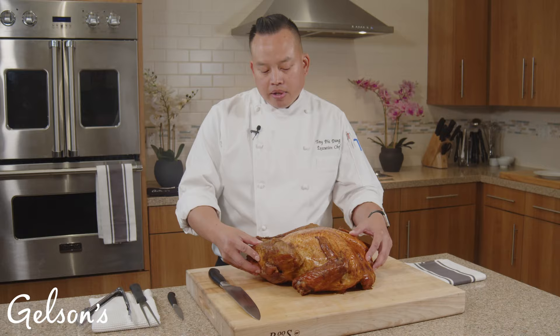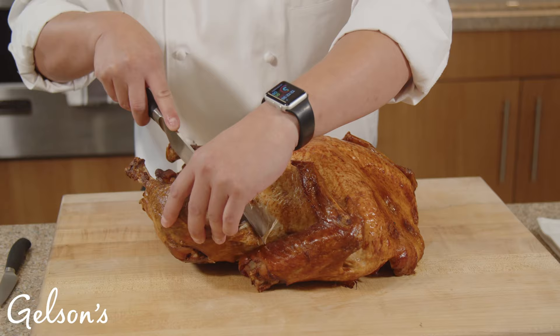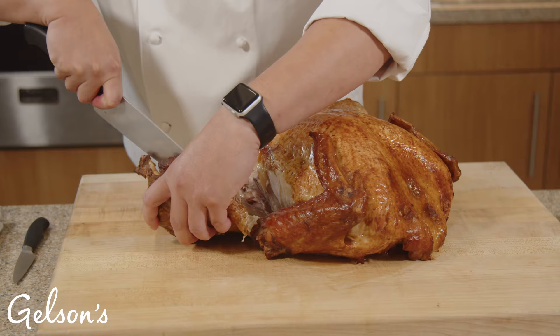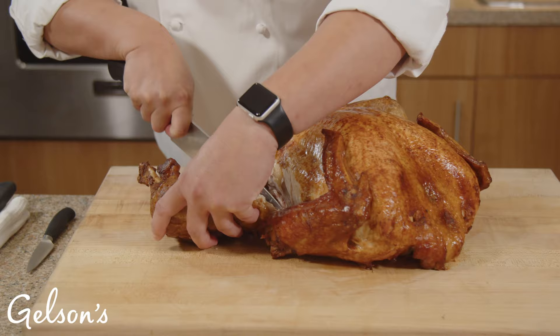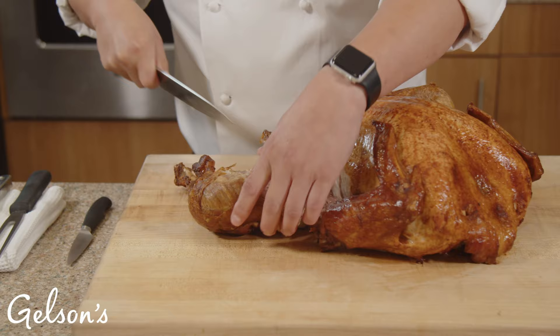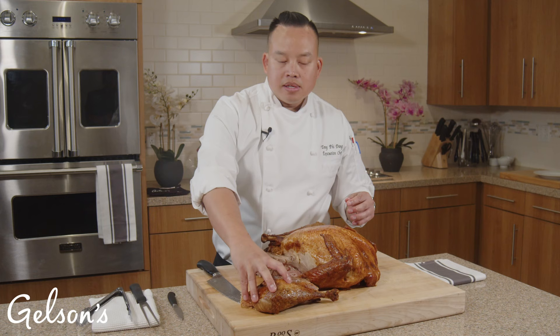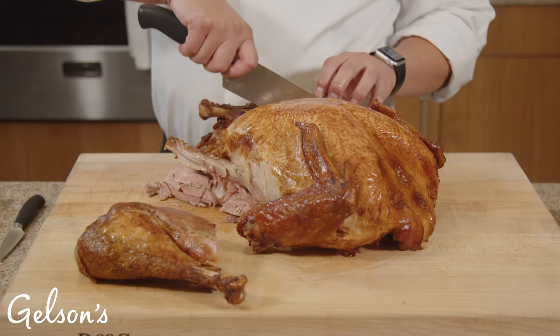First we will start with the drum and the thigh. What you want to do is cut along the ribcage and then find the joint — it will naturally want to separate. Once you see where it separates, slice along the tail and it will come right off the joint. We'll leave the thigh and drum together and plate it later.